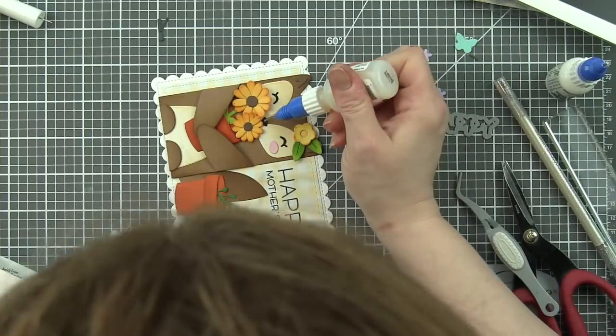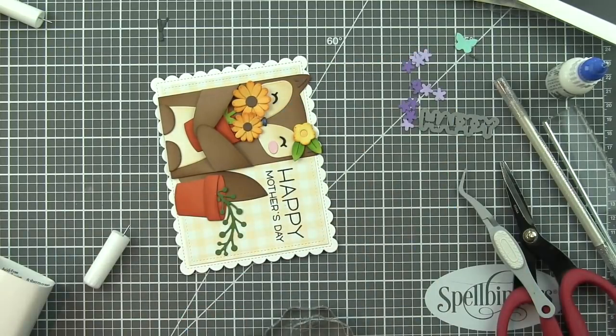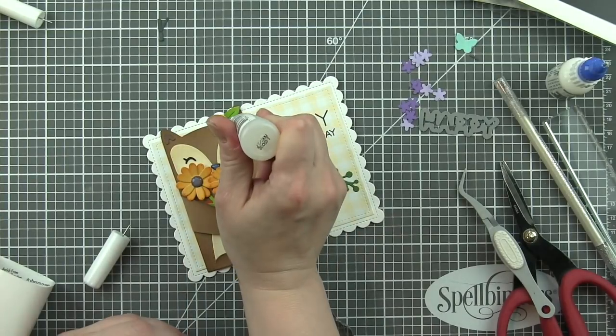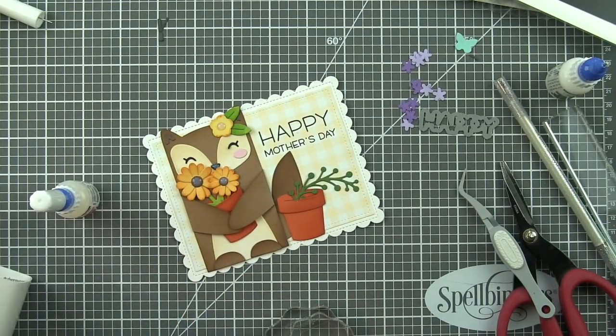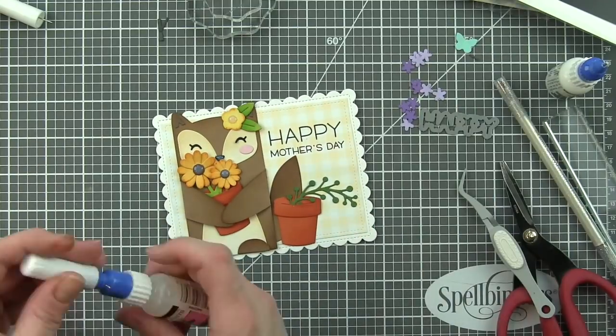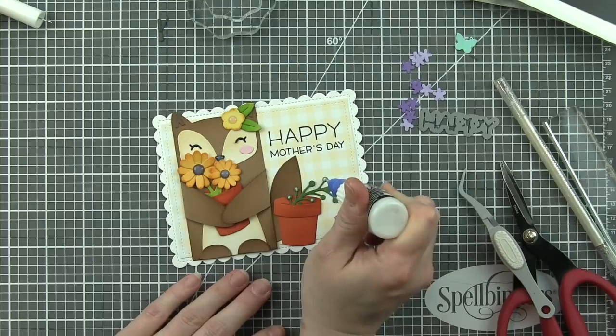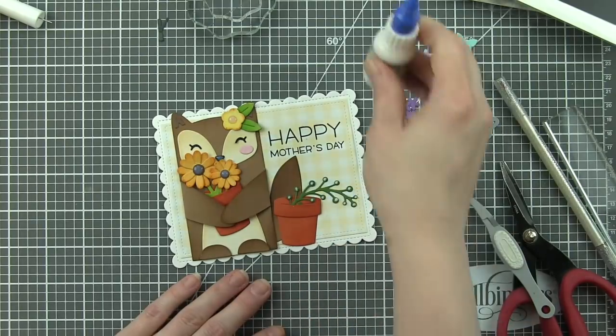Let's go ahead and get that positioned exactly now. Isn't it cute that it looks like the little critter is holding that flower pot? It's just size-wise these went together so well. Adding some glossy accents to the centers of the sunflowers, to the center of the flower on her head, and also the nose is going to give them an awesome glossy raised finish.